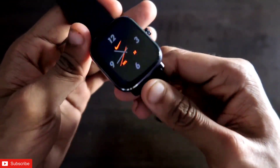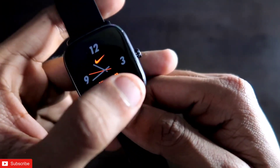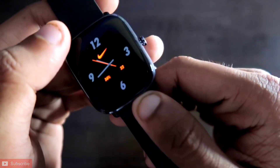The watch face shows a little bit of information: it shows you the battery percentage along with the date, and also the Nike logo with the time. A second hand is also there for this watch face — definitely a good-looking watch face with a sporty look.